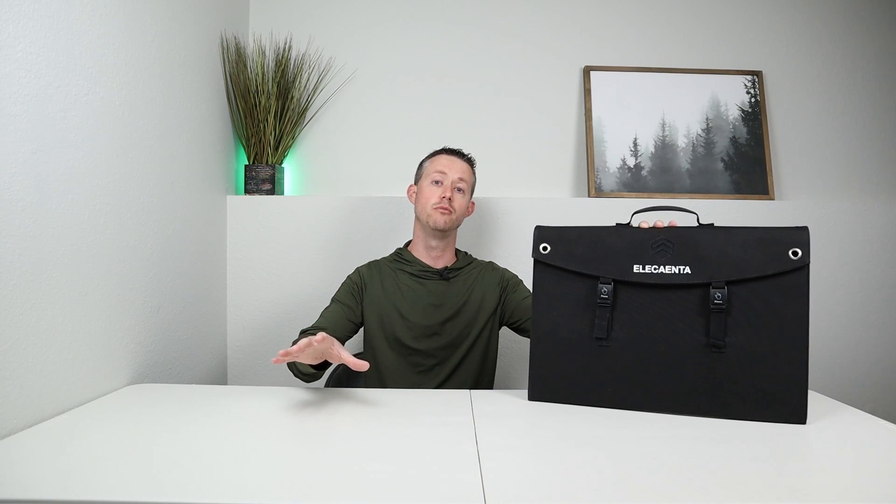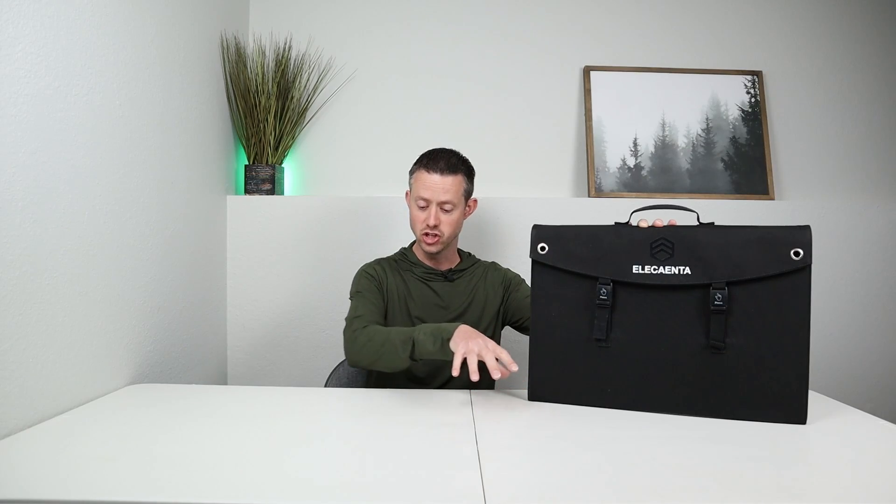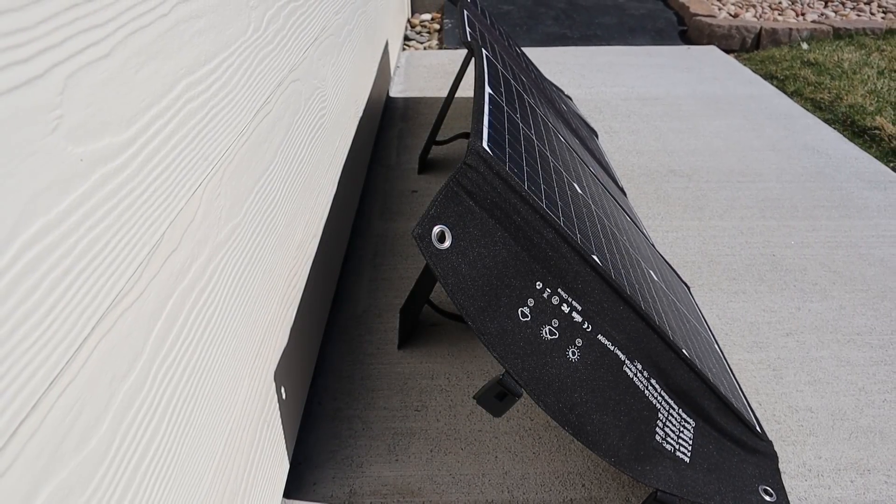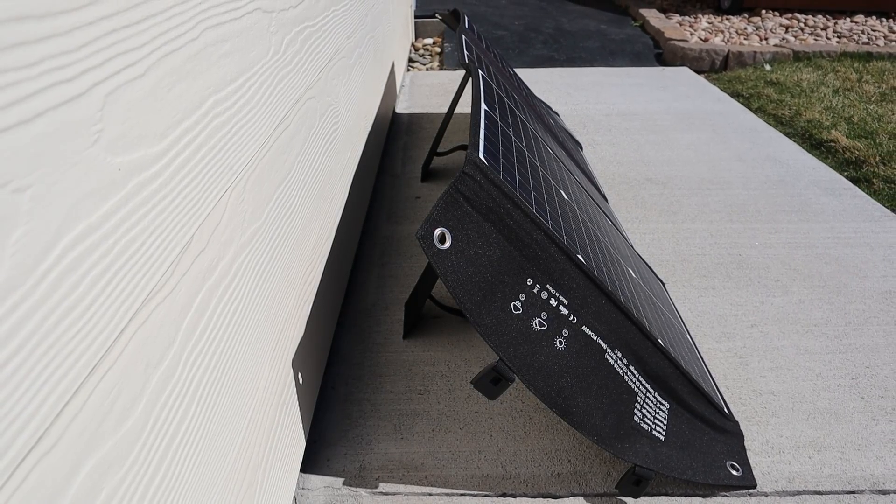When I go camping, I like to have a 12-volt fridge and some other devices that I run off a battery or power station, and I like to be in the shade — but that's not good for solar. So I have these out on an extension cable charging around camp. The great thing about a portable panel is you can just pick it up, move it around, and set it up as the sun moves. Because if you've been in the forest, you know that as the sun goes through the sky, the shade is always changing. A lightweight small panel with kickstands is a really good way to charge up your gear while camping.